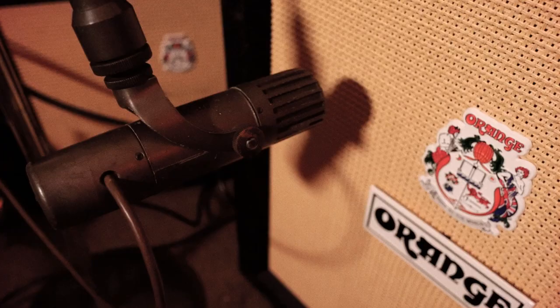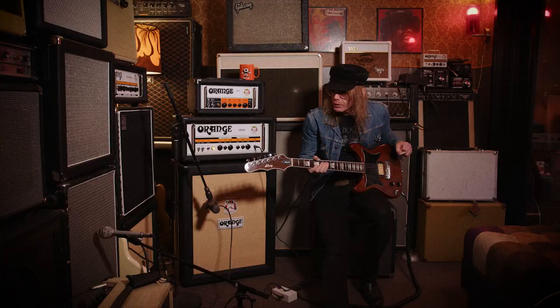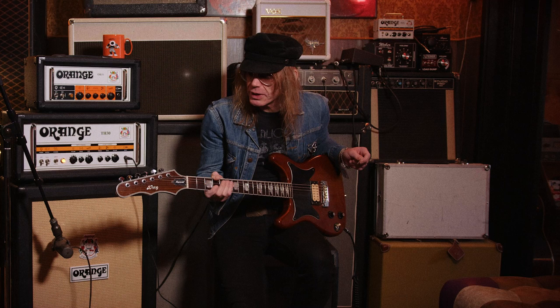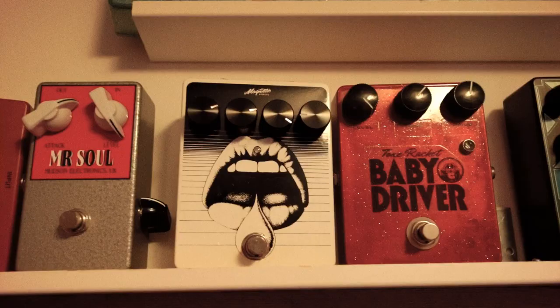Hello! Welcome to this little studio of mine. I'm just going to show you what I usually play on. It starts with the guitar, I guess. I'm playing a custom made electric guitar by Berg Electric Guitars from Sandviken here in Sweden, and it's one of the best I've ever played on.